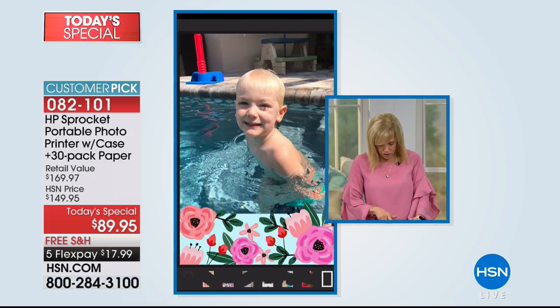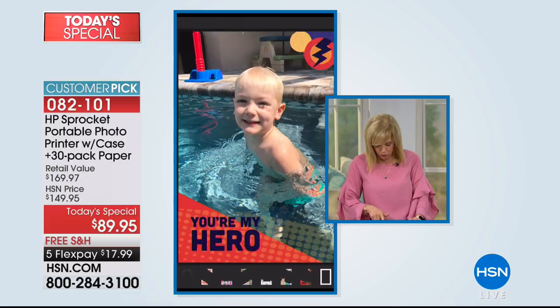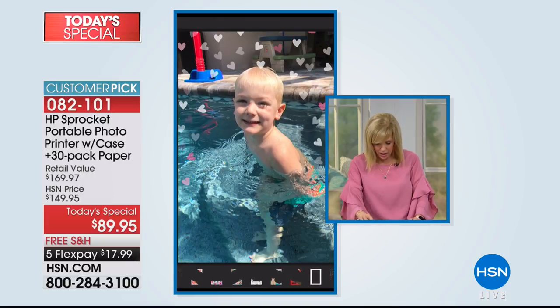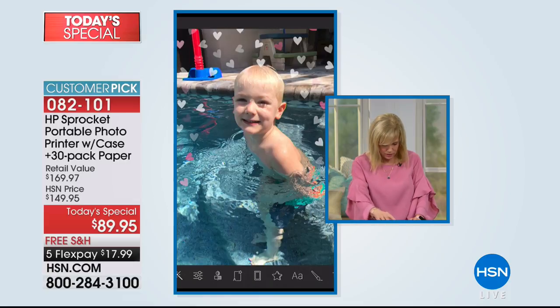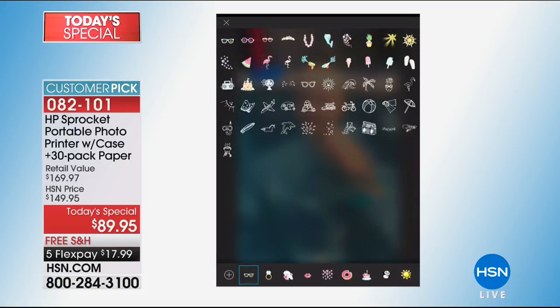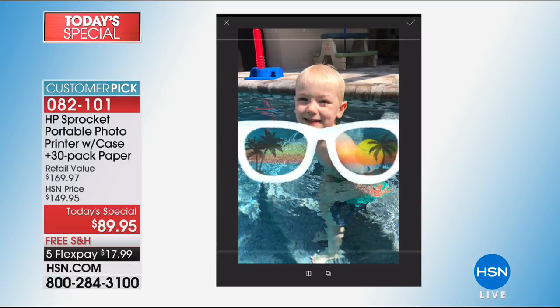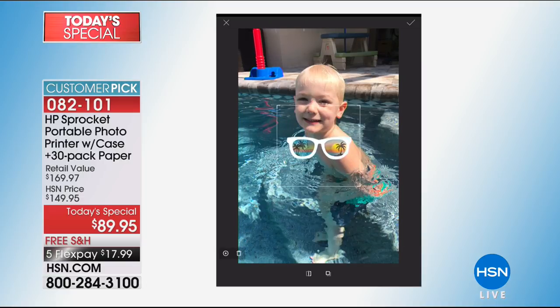Look at all these cute ones — hearts, flowers, different flowers, little bears, more hearts. Let's go into the stickers because they're so much fun. You have to go into the stickers — see how you can make them bigger or smaller, or put them on someone's face.